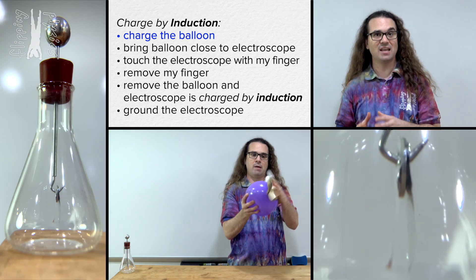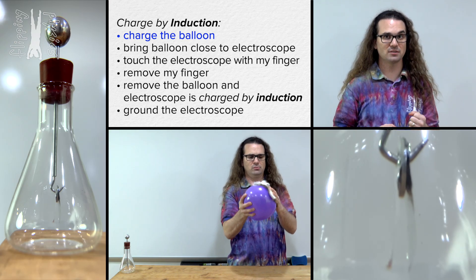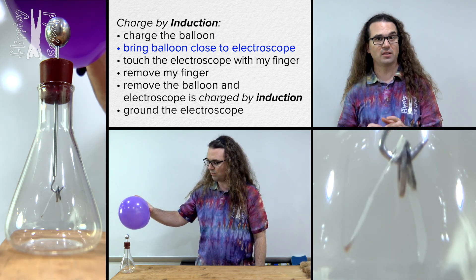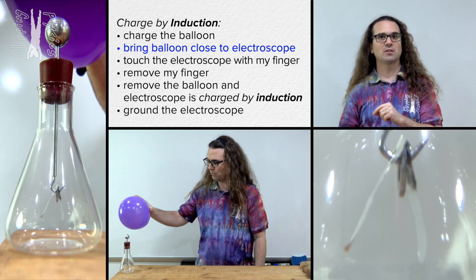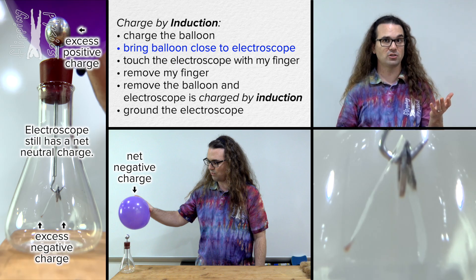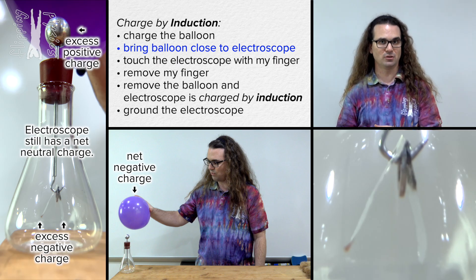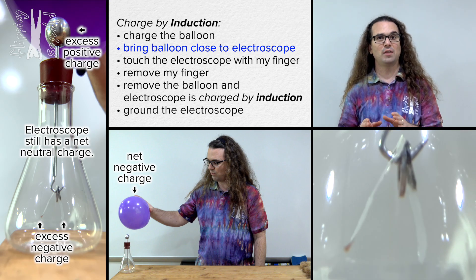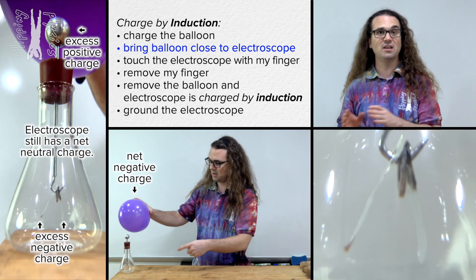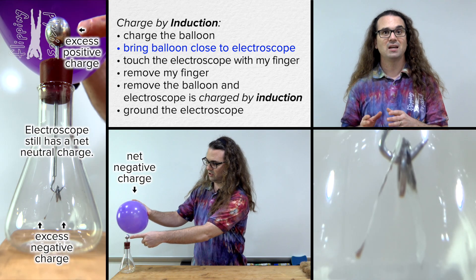Now we're going to walk through it step by step. Step one was to give the balloon a net negative charge with an excess of electrons. Step two was to bring the balloon close to the electroscope but not touch the electroscope. We determined in the last demonstration that the electroscope now has negatively charged electrons in the foils because, according to the law of charges, they are repelled from the electrons in the balloon. The positively charged protons do not easily move because they are in the nucleus of the atoms. At this point, the demonstration is different because we do not touch the balloon to the electroscope.